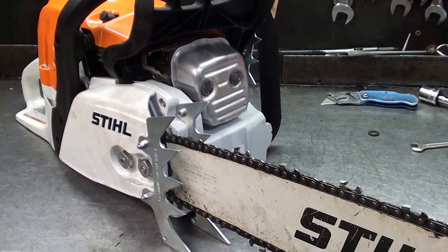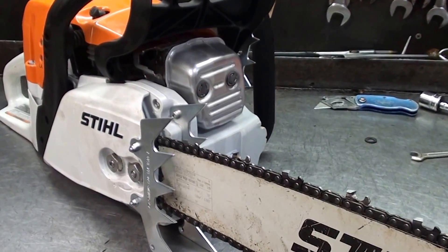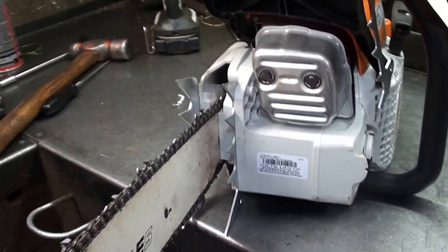Hey everyone, welcome to Shop Talk. This is that MS311 with the large falling spikes inside and outside. Makes this saw a lot easier to handle in the bigger wood.